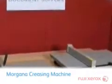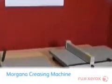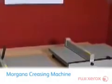The range of Morgana creasing machines sold by Fuji Xerox range from the basic hand creaser up to a fully automatic model. These machines are designed to overcome the cracking problems encountered when trying to fold material from digital or litho base print engines.